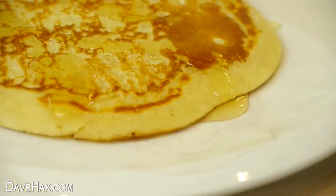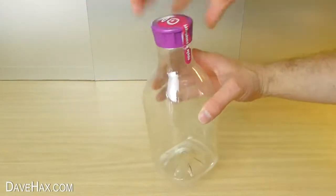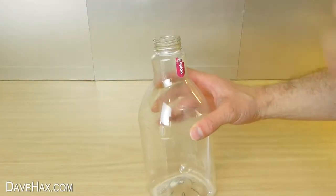Today I'm going to show you a really quick and easy way to make pancakes. We're going to be making them in a plastic bottle. If you can, try to find one with a nice big opening.